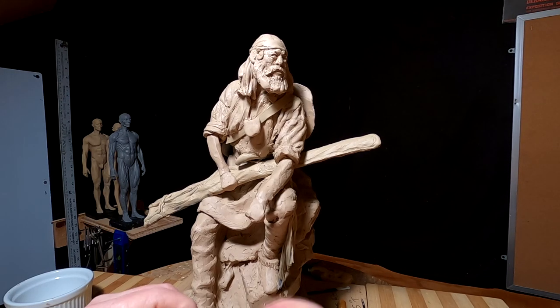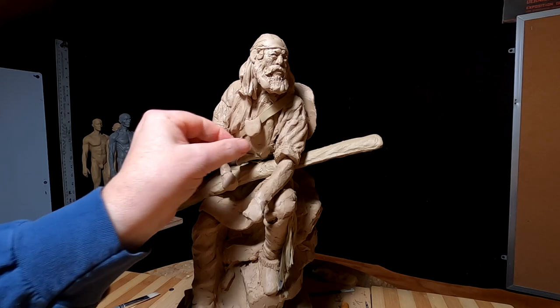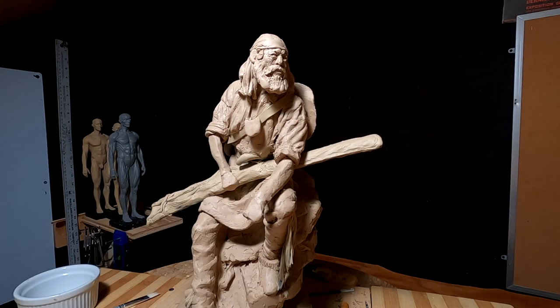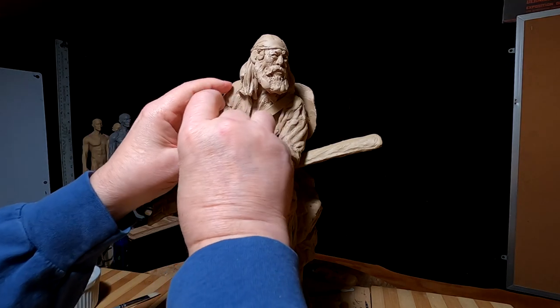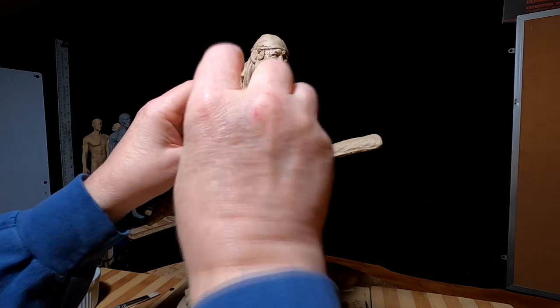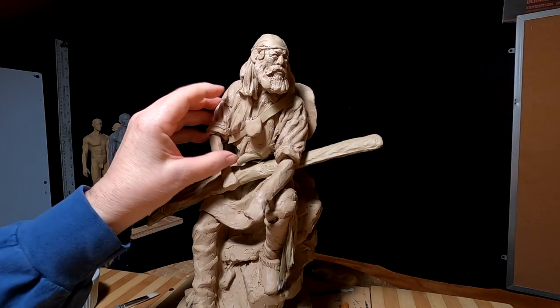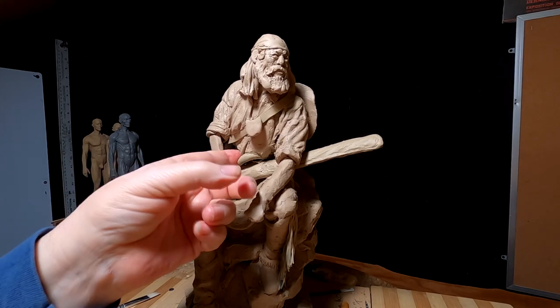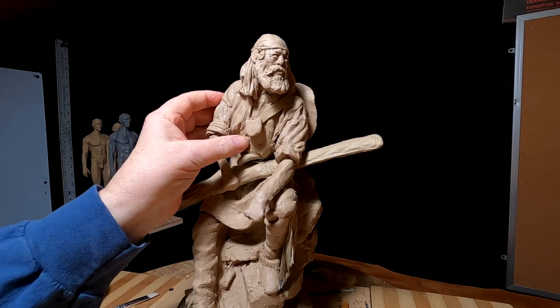All right, let's see how far I get today. I'm going to continue working on the shirt and working on the wrinkles of that shirt, and we'll see how far I get. I'd like to get onto the hands today. I'm thinking of using my Super Sculpey to do the hands, but I've got to see how far I get before I start doing that.